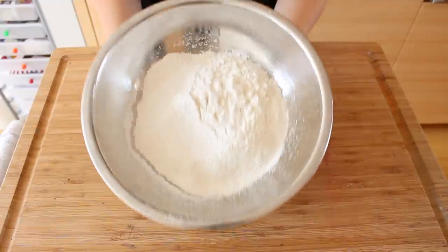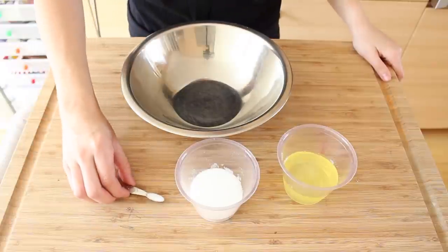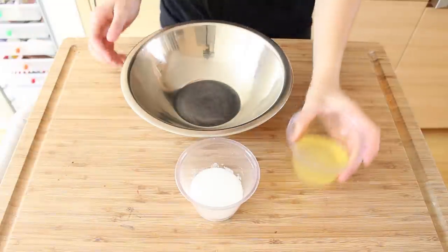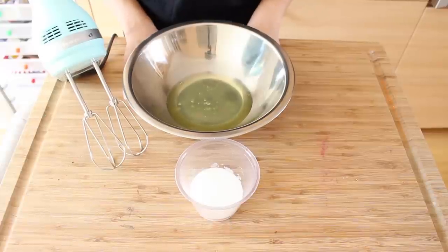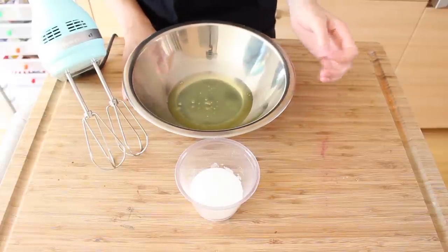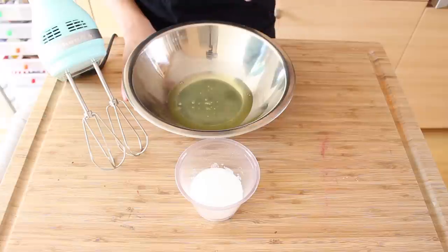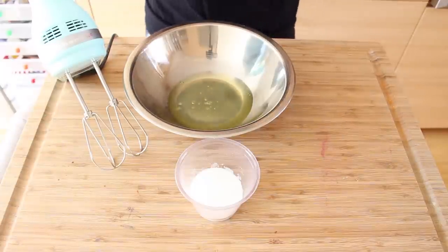Once you've sifted your flour, just put it aside and now we're going to do the egg whites. Just combine your salt with your sugar and then put your egg whites in a bowl. You're going to start it off just until you notice that the bubbles get a little smaller, and then we're going to rain the sugar into the egg whites and whip it until it gets a nice peak, also adding our vanilla extract at the end.